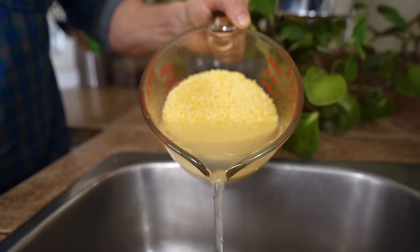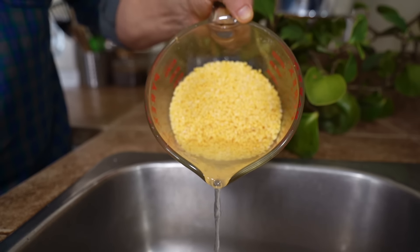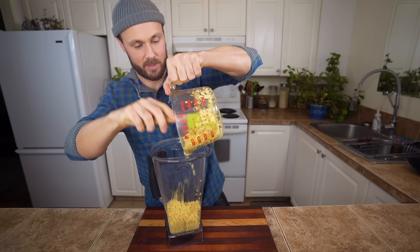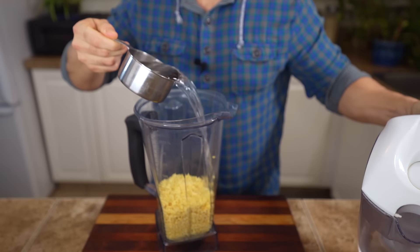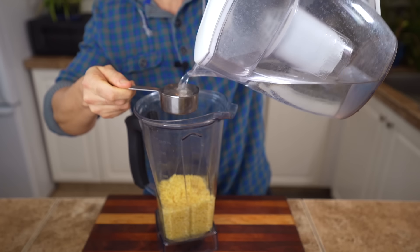Once it's soaked, discard as much of that water as you can and then add it to a blender. This will work in any blender — you don't have to use a high-powered blender like this Vitamix, but that's what I've got. Next I'm going to add one and a third cups of water to the mung beans. You can play around with the thickness, but I've tried this a few different times and find one and a third cups to be the perfect amount.